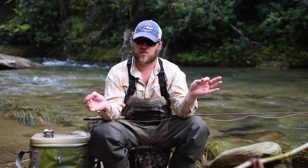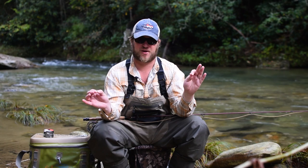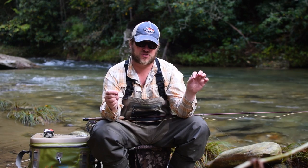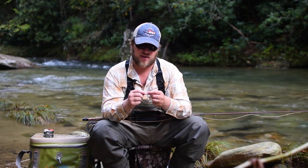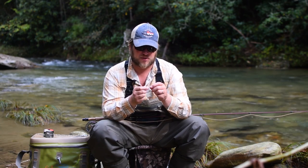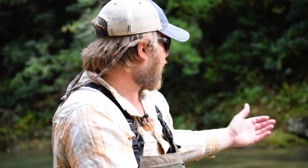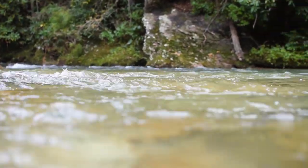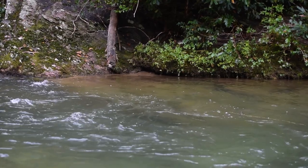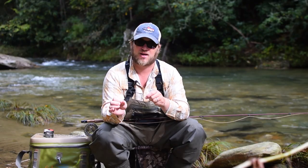I'd like to take a second and talk about why we like fishing this rig so much. One is it's very simple to tie — we've used two knots: the double surgeon's to attach tippet to leader, and from there down it's literally just three improved clinch knots. Super simple. But the beauty of this rig is it lands really soft on the water, so for fishing water like behind us — really clear, slower moving water in a tail out or calm sections of river — we find that this dry dropper rig doesn't spook fish quite as much as a nymph rig with a large strike indicator.